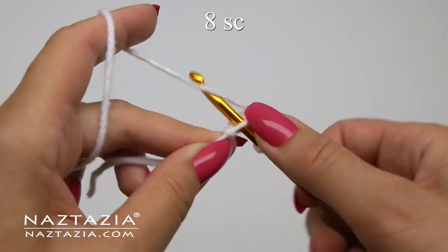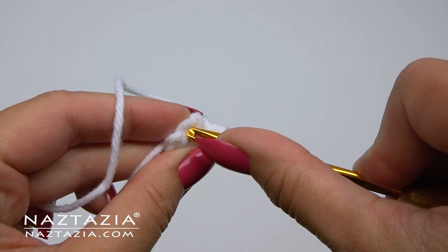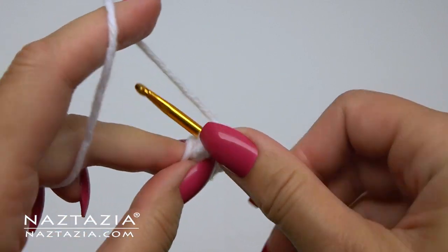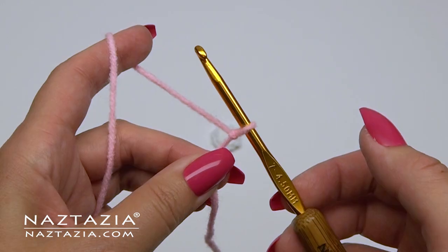You'll continue a round with this white yarn, then slip stitch to the first single crochet to finish the round. Once you complete the slip stitch, you'll probably want to fasten off your yarn and weave in the ends at this time.